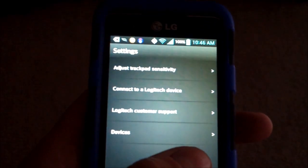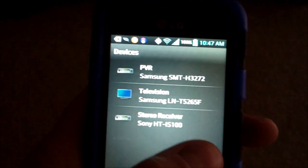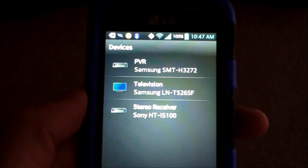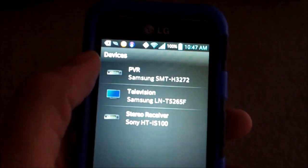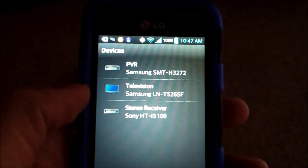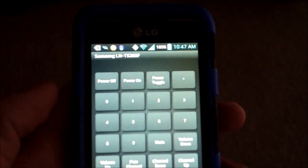But if you want to connect to a TV, surround sound, or whatever, you can go into the further advanced settings on your surround sound. Click on this right here. And then — TV, DVR, or stereo receiver. Well, it says PVR, but it's DVR — same thing.